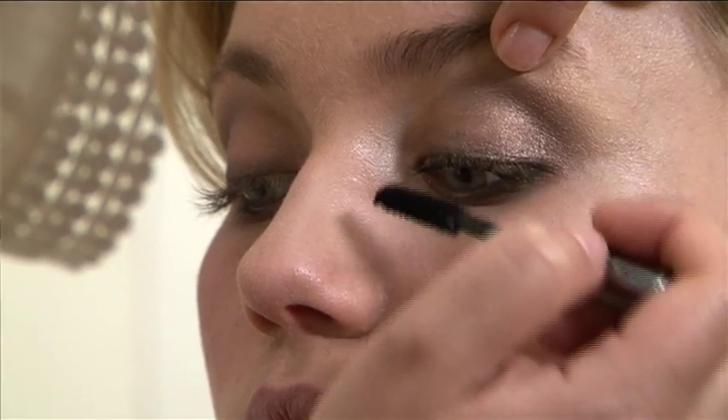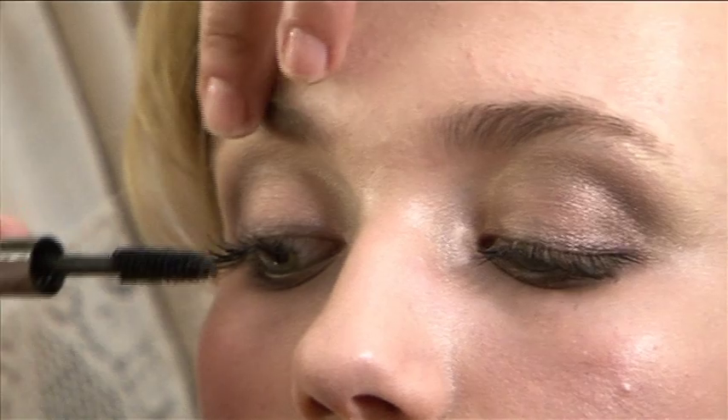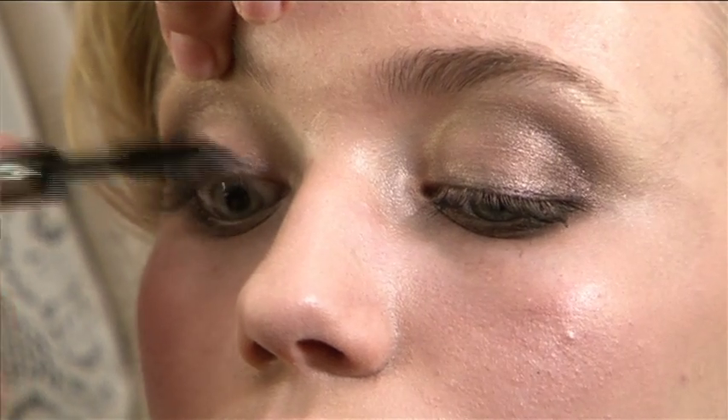When applying your mascara, make sure you go from the base of the lash right up to the tip. You do this with a zigzag motion, going up the eye repeatedly.